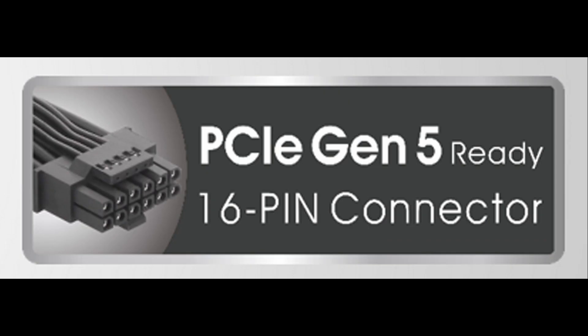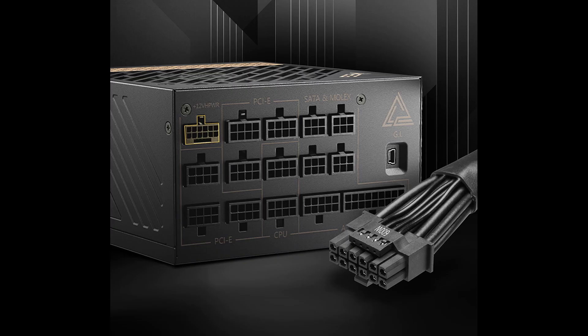The newer connector is considered PCIe Gen 5 ready — that's what you're looking for on the box, and it's going to have a 16-pin connector. It is a very small connector that connects your graphics card directly to the power supply, with a direct cable running from the PSU straight into the card.